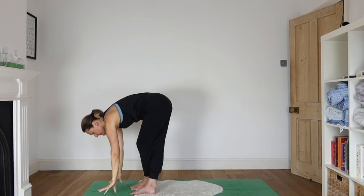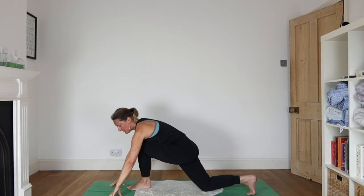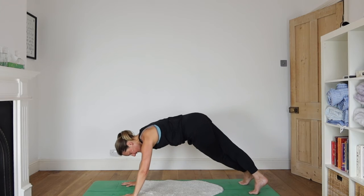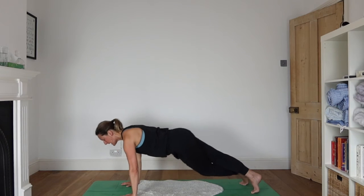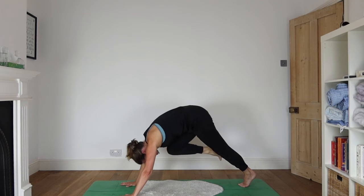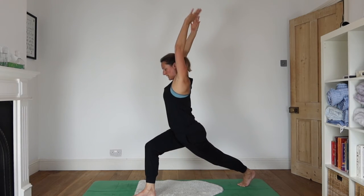Inhale, arms lift. Exhale, forward fold. Half lift. As you exhale, this right leg goes to the left hand corner — drop the back knee down. Inhale, arms lift. Exhale, hands to the floor. Left foot close to right corner, legs across. Dropping yourself down into some version of up-faced dog. Exhaling back. Right leg comes up high — three-legged down dog. Exhale, bring the knee in towards your chest. Place the foot next to the left hand. Keep the back knee off the floor this time. Inhale as you come up into a lunge. Exhale, hands to the floor.